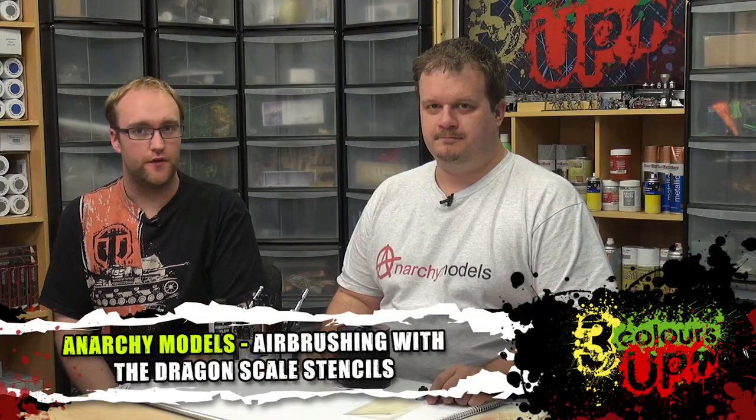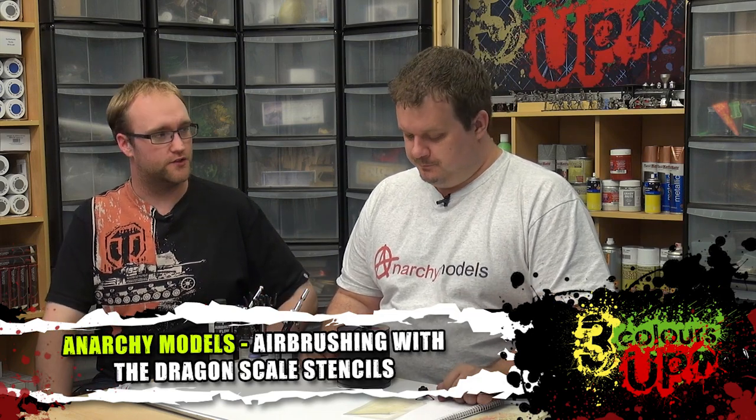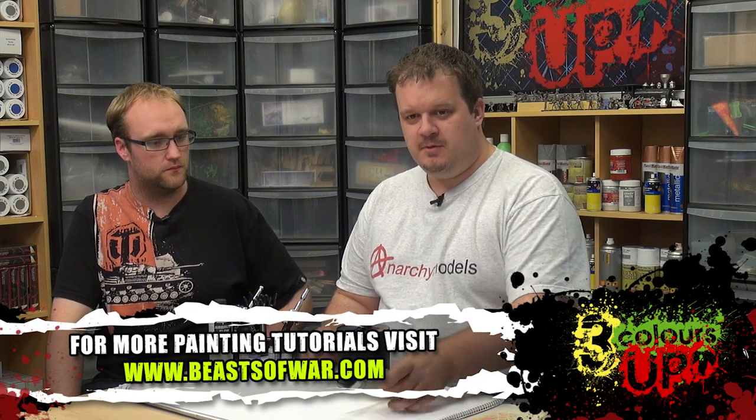Hey guys, welcome to another airbrush tutorial with myself and Brian. We're going to be looking at some more of your stencil sets. So what stencil are we going to be using for this one?